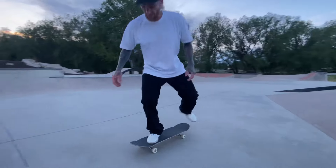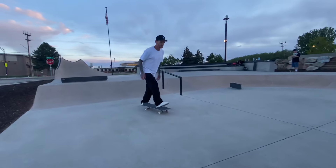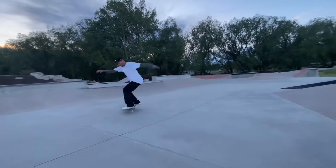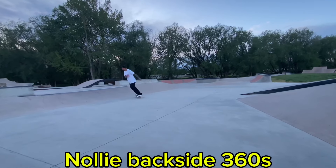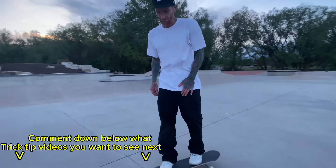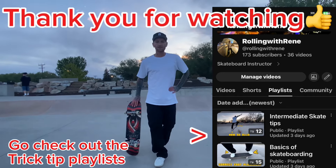After you can pop it backside, you can start to do other fun stuff like 360 backside — we can cover those in a different video. Thank you for watching and we'll catch you next time.